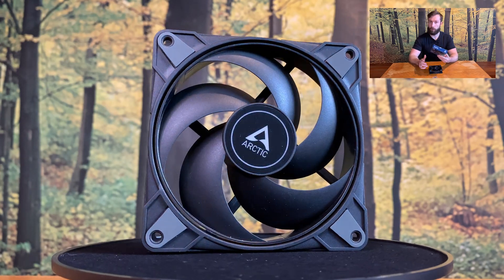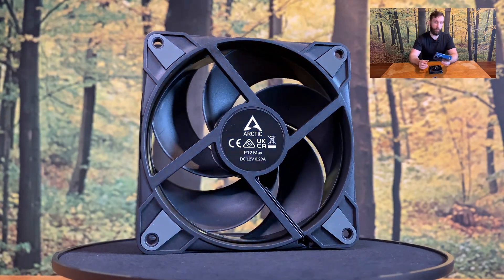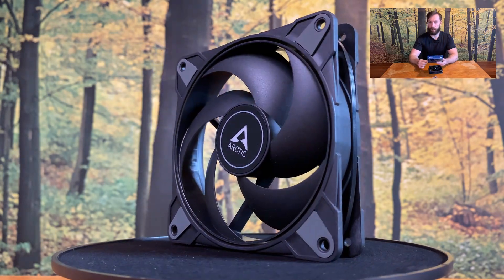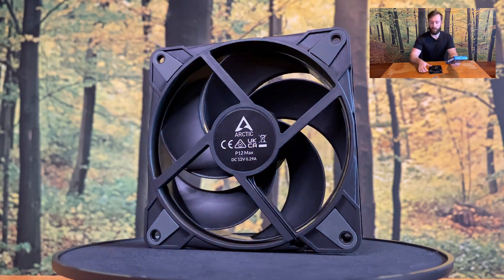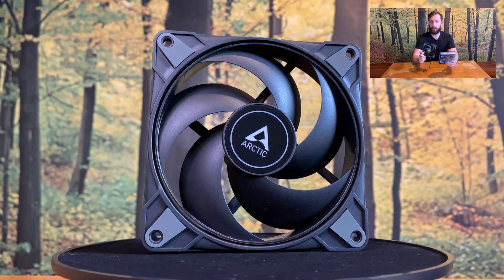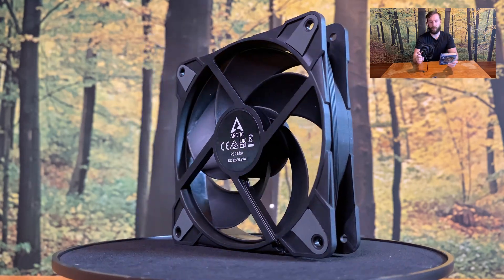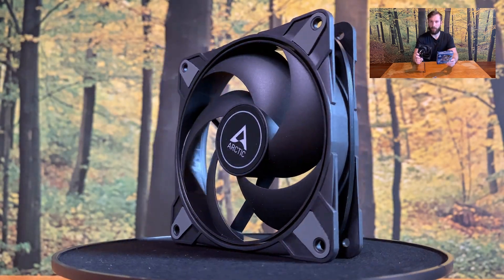First, and probably one of the most important things, is the RPMs. This fan can have zero RPM, which is nice — if you don't have a load, why run the fan? On the other hand, it is a Max fan, so we can expect a brutal RPM number. And yes it is — this fan can run at 3300 RPM, which is probably, outside of Delta fans, the most RPM I have seen on any PC case fan. It means it's a lot.